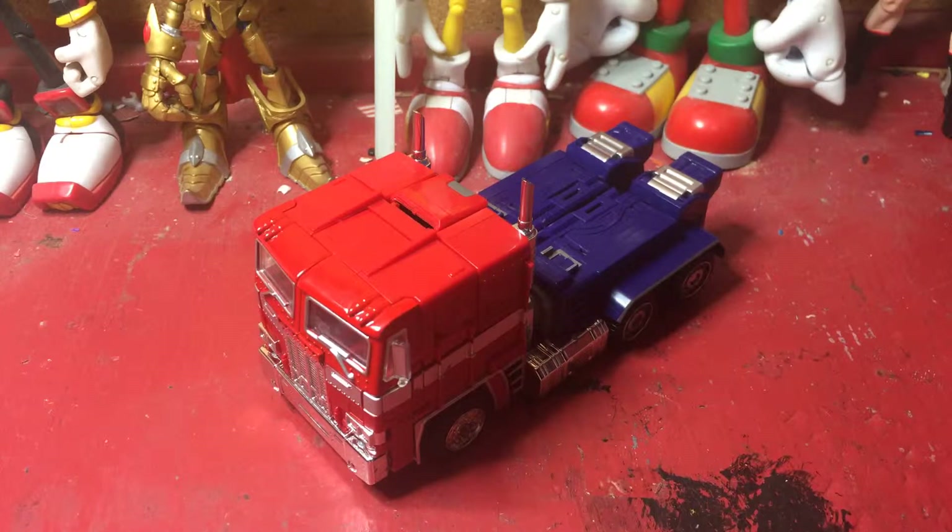Now I do have the Year of the Horse Optimus Prime, which is the same as the normal MP10, but he's displayed somewhere. Unfortunately, I'm not going to get him to compare with this guy — but yeah, that's a smaller scale version of MP10 Optimus. And before we get to the figure, let's look at his accessories. I'm actually going to show this off first, because there's actually a lot of accessories here.